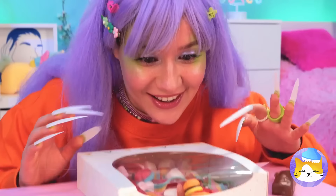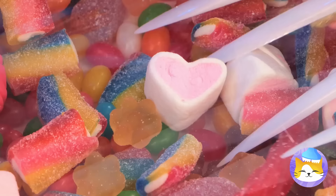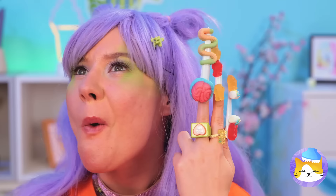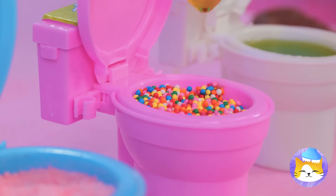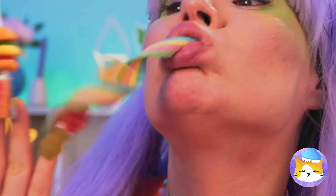Nice nails — just the thing for our jelly candies. They really liven up your manicure, and they're great for a quick snack. You can eat them as is, but they're great for dipping too. Why not try all three? And when you're done with one finger, remember — you've got nine more.